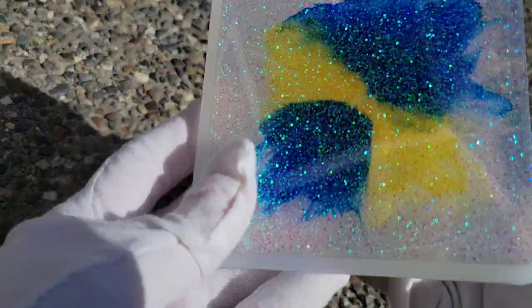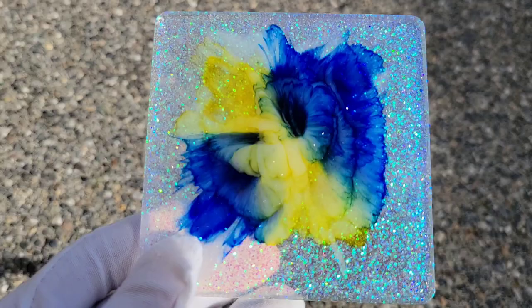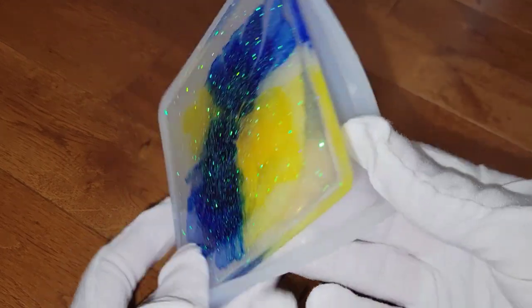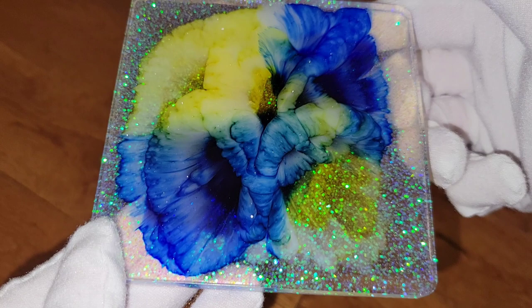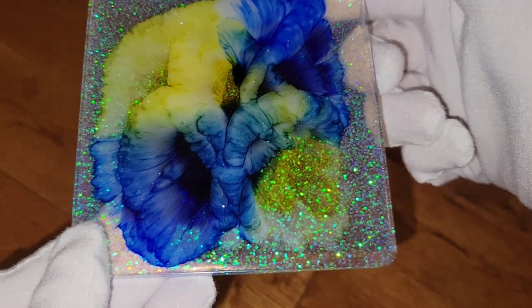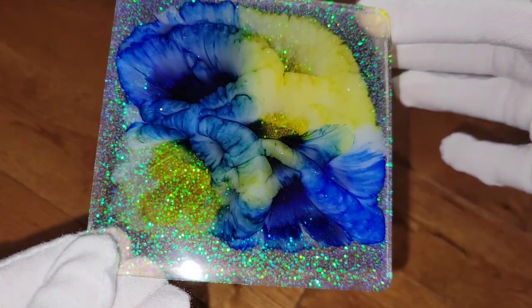Here we are 24 hours later, ready to pop these out of the molds. I was so excited to see how they turned out. This one didn't really turn out like a flower shape, but I still think it's really cool — there's some really fun texture from the alcohol ink. I usually only add about 45 drops of that Let's Resin sinker white, so adding a little bit more gave me some really cool effects. This one almost looks like it has a worm technique on it — you can see some really cool depth and awesome details up close.